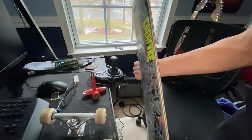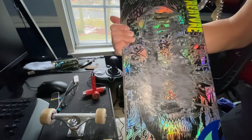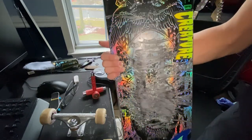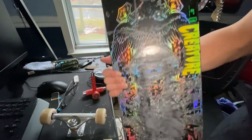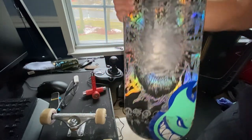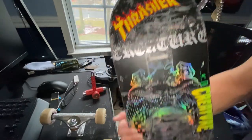It has that two-layer carbon fiber thing. I also stopped skating this because just look at the art and colors — I want to hang it up and make it look nice. There we go, old board.